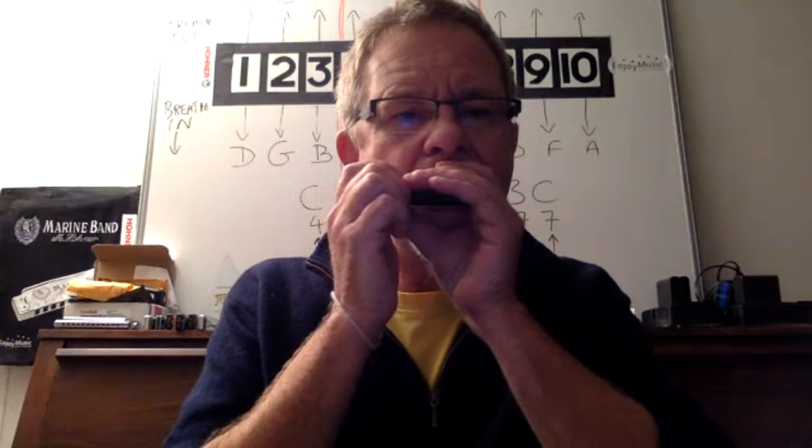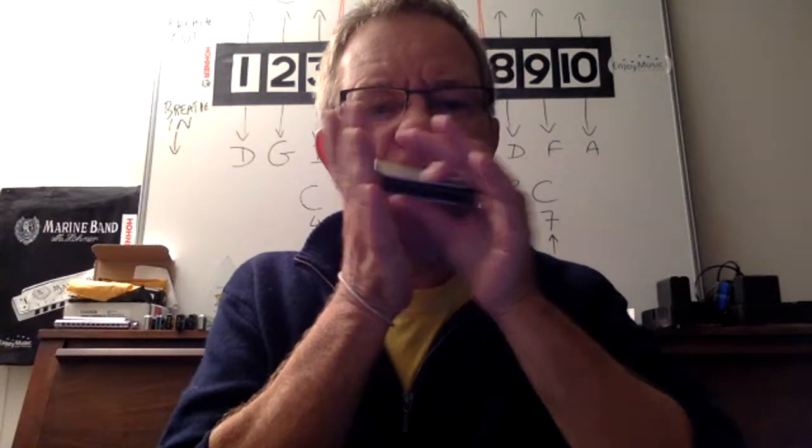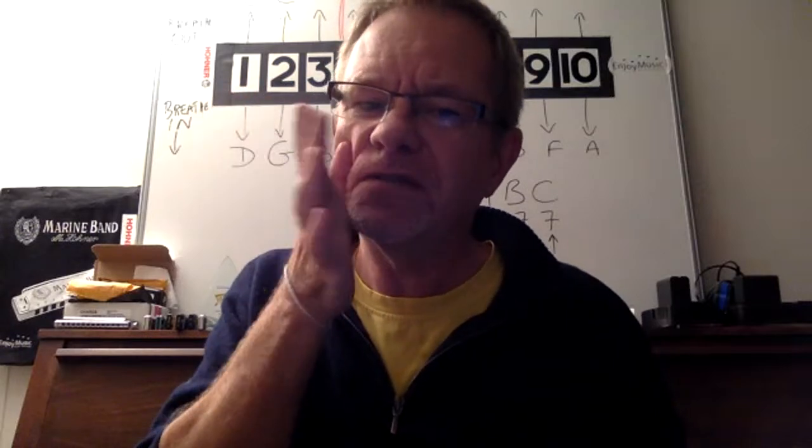That's five things. The sixth one is what you do with your hands — very very important. This is one of the secret weapons of the harmonica. Here's the secret: you connect your hands to your face — connected right there, all of this connected. We try to connect the sound, connect the harmonica to your face, get it into your bones.